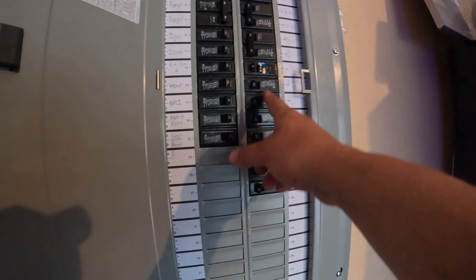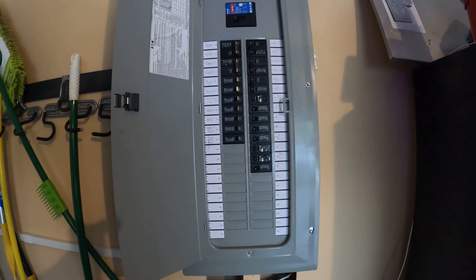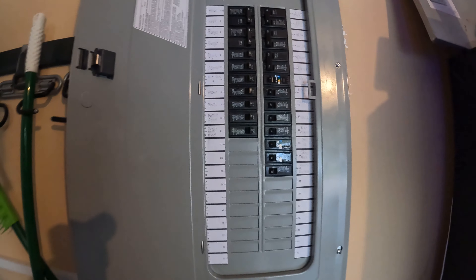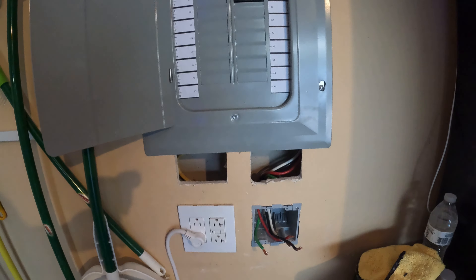I've got AFCI outlets since there are AFCI breakers instead of GFCI, as required by code these days. Still have the 100 amp breaker that's going to get installed to go to the new workshop, and I just need to put in the breaker for the Tesla plug.